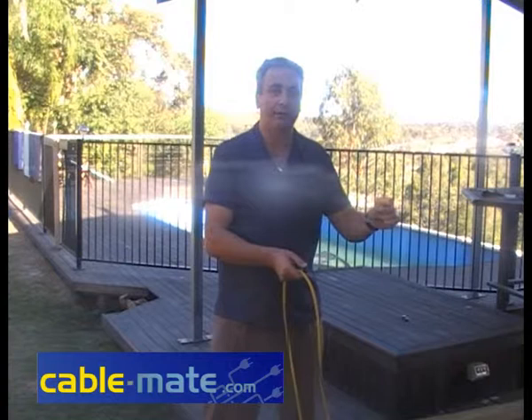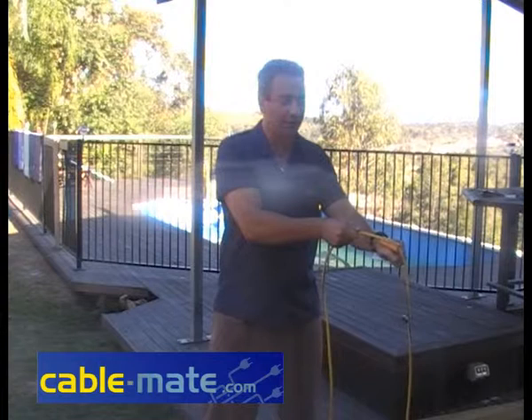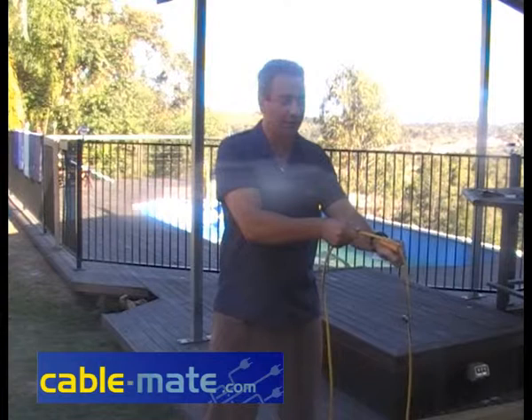First thing you do, get a good firm grip on CableMate. Second, hold the lead on the corner, give it a short little tug — not so hard. All you do then is just run CableMate and it's in, ready to get hung up.